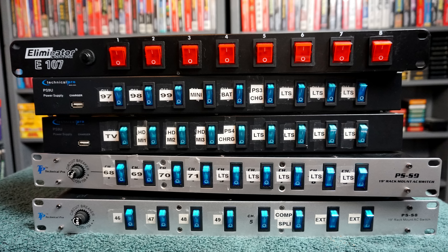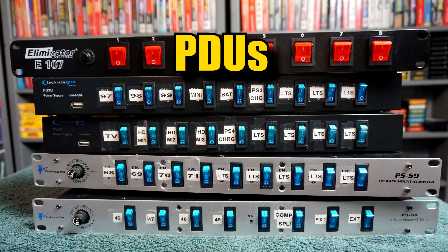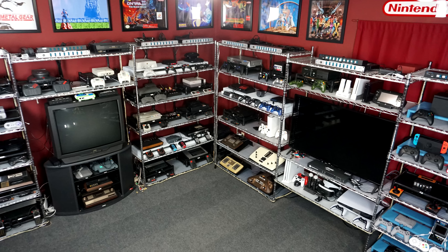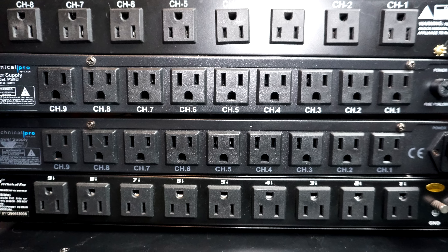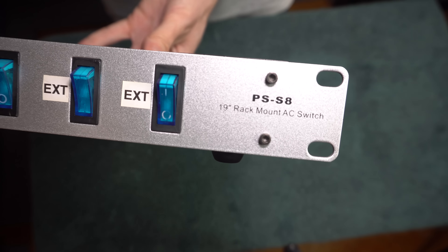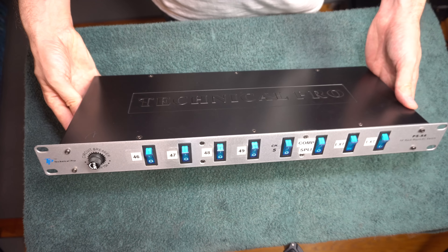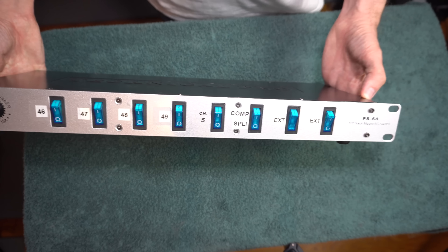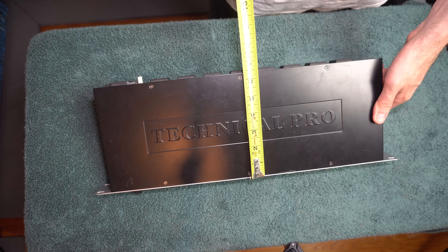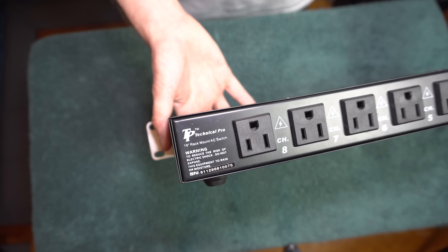The most common name for these are PDUs, but they can also be called rack mount power supplies, because you would normally install these on a rack. I kind of do have racks, but these things aren't screwed into it. I use four slightly different ones in the game room, and there's a fifth one that I no longer use. When I first started creating the game room, the one I bought was the PSS8, made by Technical Pro. It can power up to eight devices. Just like the other ones, it has a switch for every plug in the back. It goes back about six and a half inches and holds eight devices.